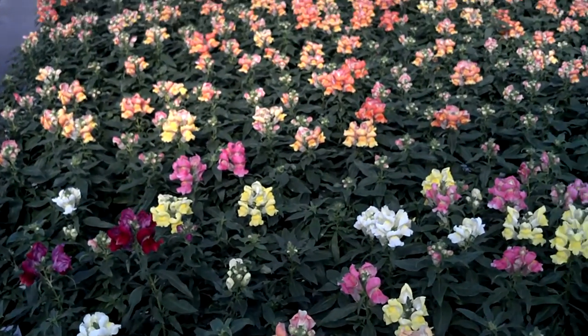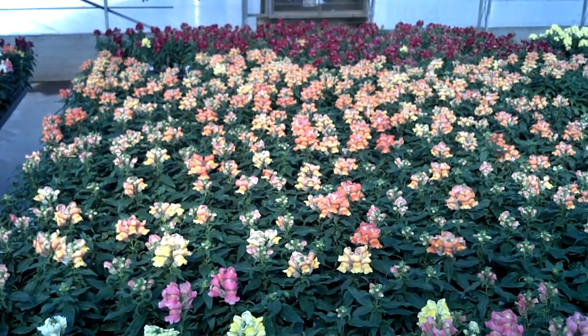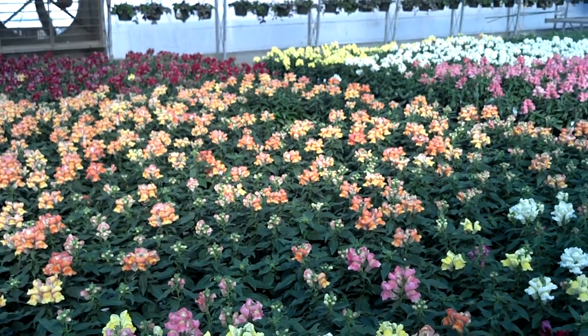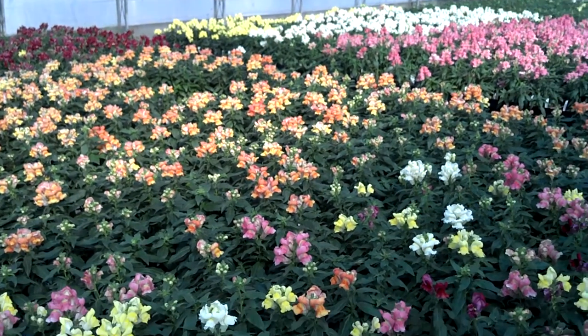In the fall, we carry these in a lot of different colors. We have bronze, red, yellow, pink, and mix.